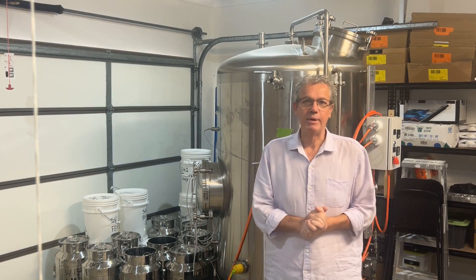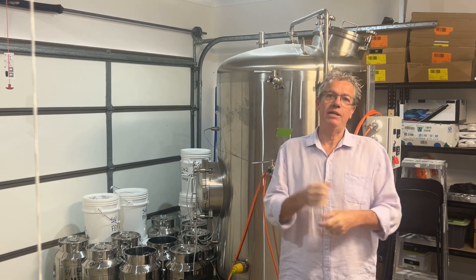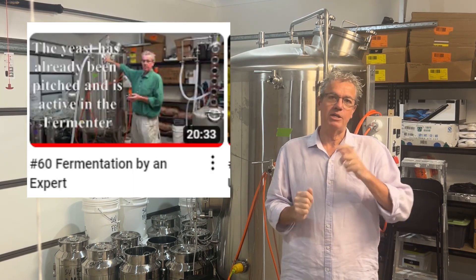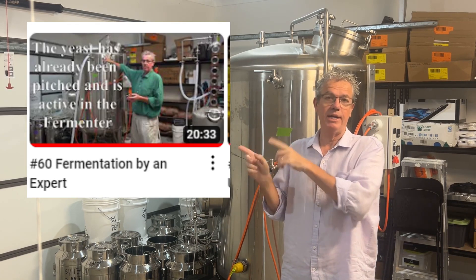Hi and welcome to The Stilling in Australia. My name is Nick. That was a short retirement, but I needed to come back and just make some clarifications in relation to this video that I did in relation to fermentation by an expert.